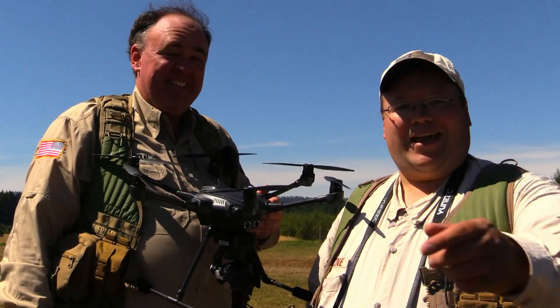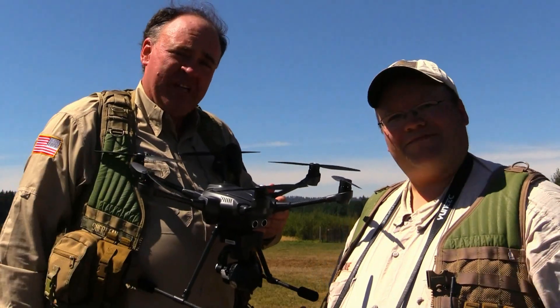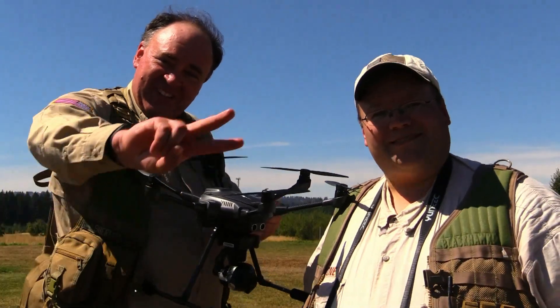So that was our look at the Yuneec Typhoon H. Go ahead and tell us what you think in the comments below and click subscribe to keep up with the latest on drones. Hope you enjoyed watching — see you next time. Fly safe!